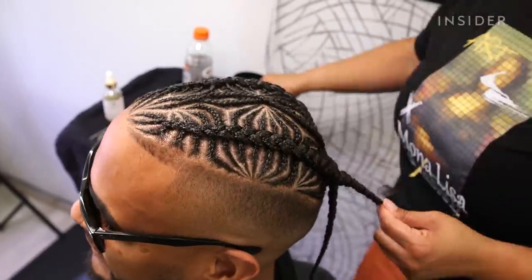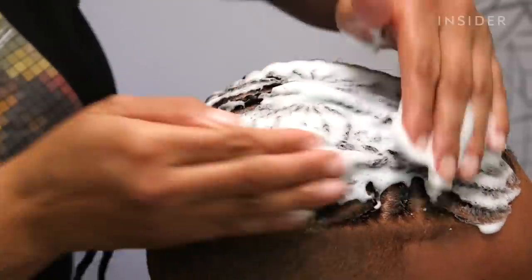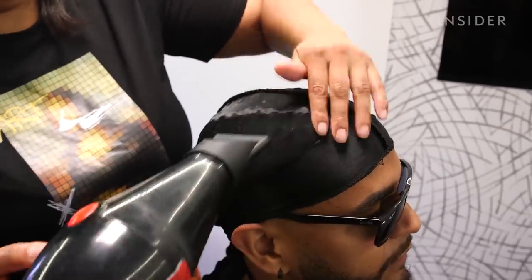Once I am done with the braid, I apply a mousse for shine and hold. Then I apply the do-rag and give it a little bit of heat just so it can lay down all the flyaways that stood up.